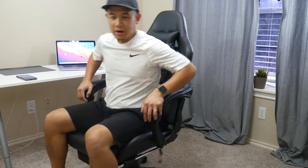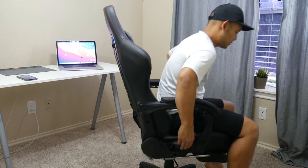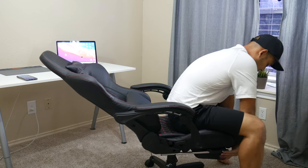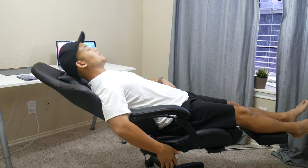I'm going to give you a quick demo of the chair — look at all these configurations. So we've got it this way, let me go down. Look at that. Let me kick up the footrest. Oh man, this is so comfortable.